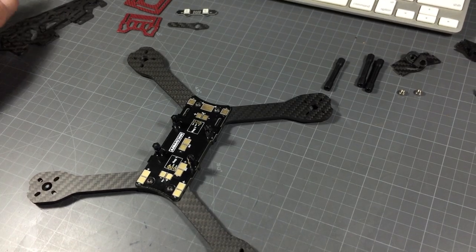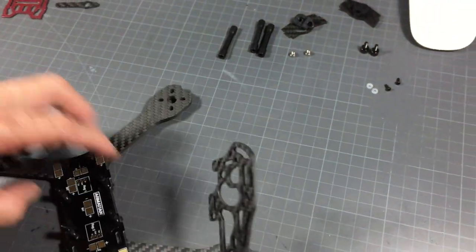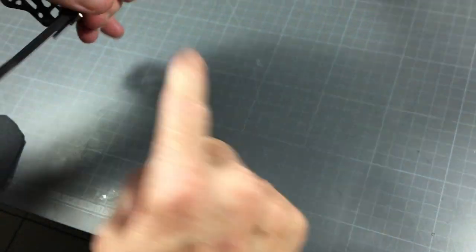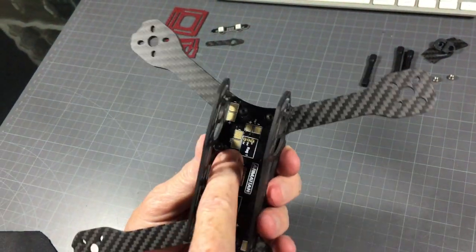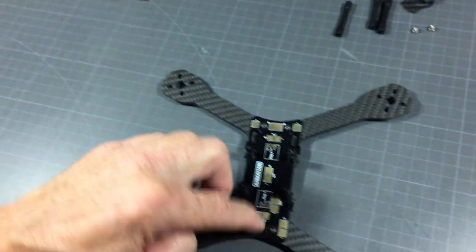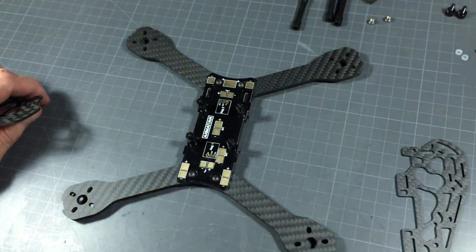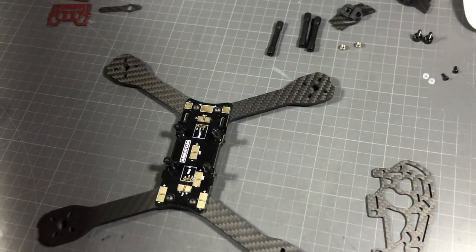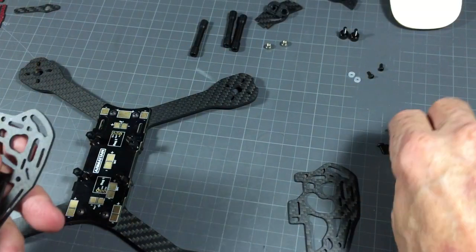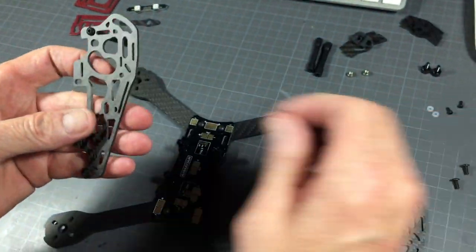The next thing is the side plates. Remember: right side has the oval, left side has the circle, and you have to pay attention when you install these. You could place them the wrong way and think you're fine, but your pigtail pads would be at the rear when they need to be at the front. The rear is the plus and minus pad side, so with the rear at the back and the circle on the left and oval on the right it goes on like this. The bolts to use here are 6 or 7 millimeter, which will also be included in your kit.